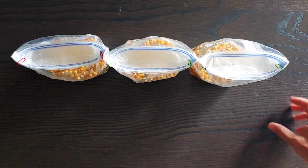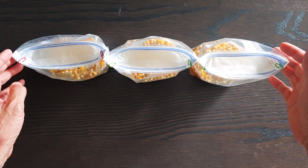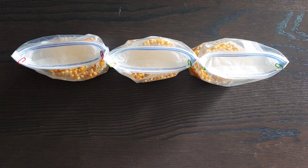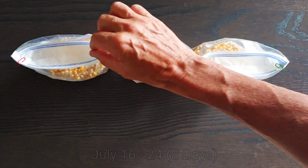I got these three grain bags of popcorn, and they were all inoculated with agar on July 16th. It's now July 24th, so it's been eight days, and they're looking really good.